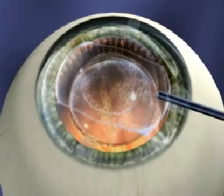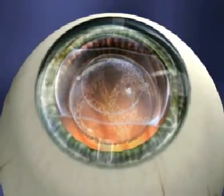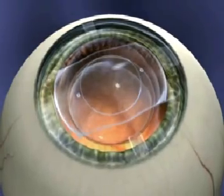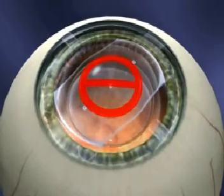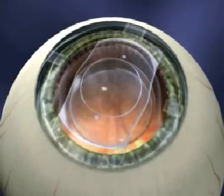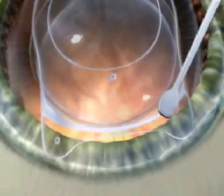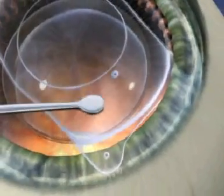Once the ICL has unfolded, inject additional viscoelastic on top of the lens to give yourself more room. Never inject viscoelastic underneath the lens. Now the ICL must be repositioned posterior to the iris plane via the paracentesis using the ICL manipulation instrument. Keep in mind that the central six millimeters of the ICL is considered the no-touch zone. Avoid going across the visual axis. Manipulate on the peripheral area, never on the optic.